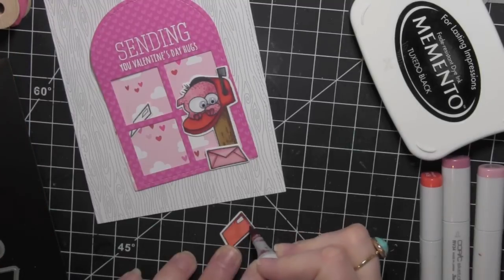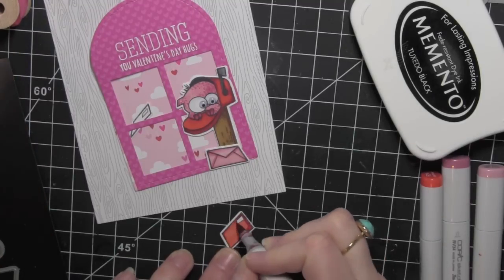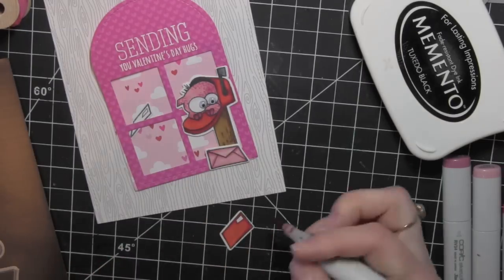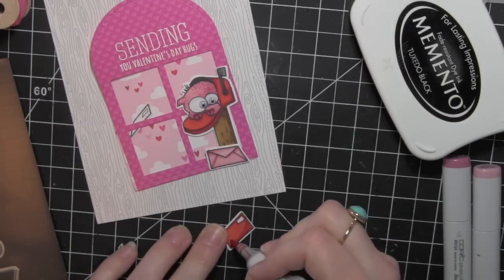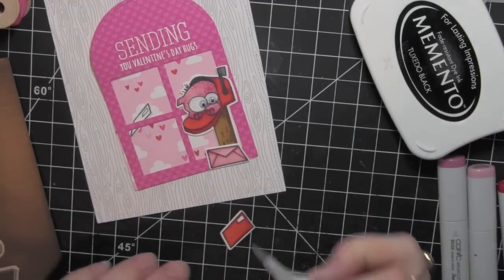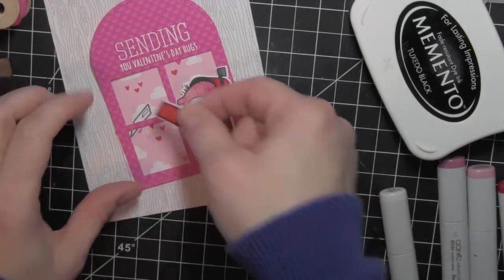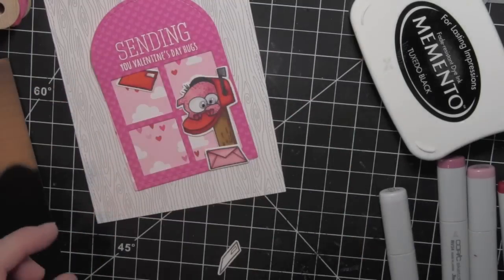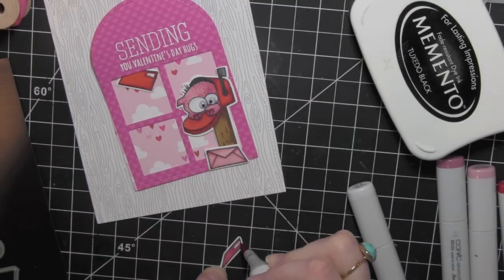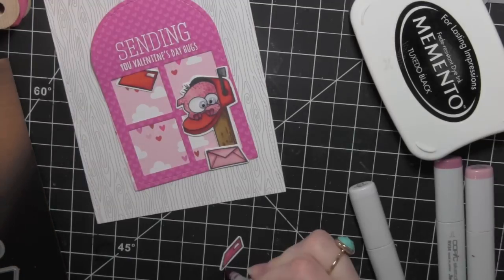Really simple, quick coloring — I didn't spend a ton of time on these letters at all. Once those are all colored in I can go ahead and adhere those back behind the window portion of my shaker. Two of them are going to be inside the shaker and then the third one is going to be outside the shaker next to that mailbox post with the monster hanging out of it.